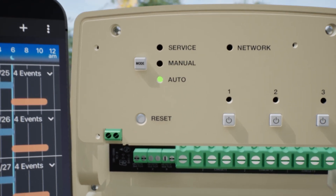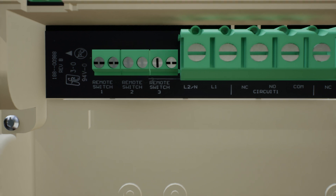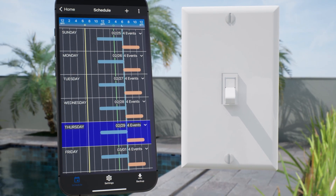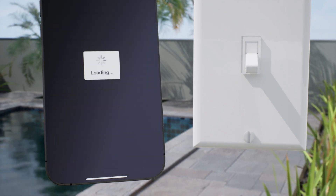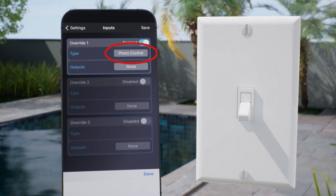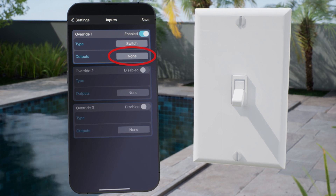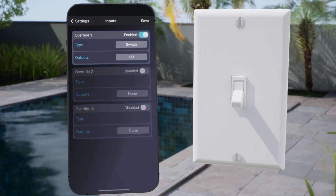There are three ports on the PE700 series timers to add input devices like an override switch, photo control, or presence sensor. For this example, we want to add an override switch to also control the pool light. To set this up, tap on Settings, which is the gear icon at the bottom of the screen. Now press Inputs. Enable Override 1. For type, choose Switch. And for output, choose Circuit 3, which we set up to control the pool lights. Now click Save.